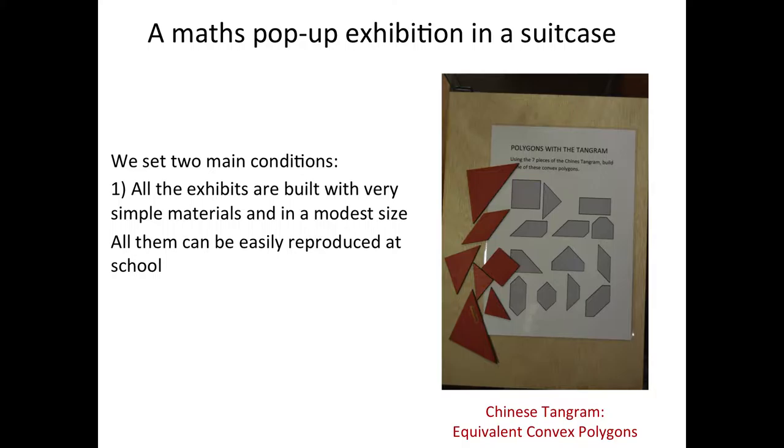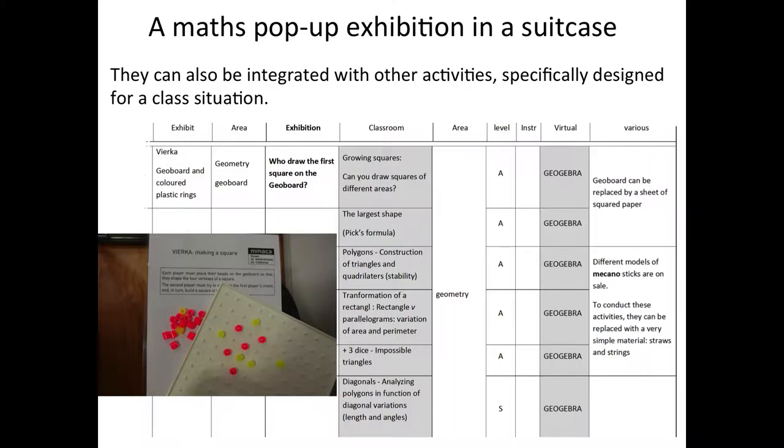Of course, any math bag is different from the other. We started with two main conditions. The exhibition was built with very simple material and in a modest size to be put in a bag and then used to make a pull-out exhibition. The dimension of the material allows you to put an exhibition in a classroom, just using the classroom tables. It permits people to have a design very near to their daily experience, so nothing is strange, nothing is unusual. And of course, anything can be easily reproduced at very low cost for a classroom activity.